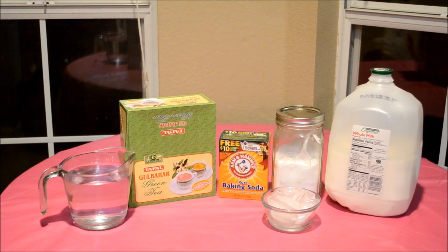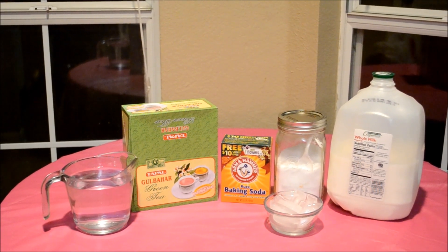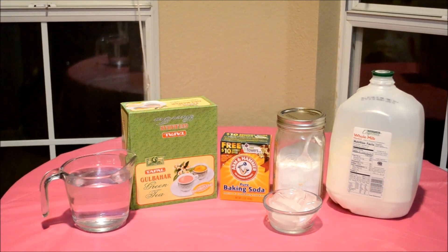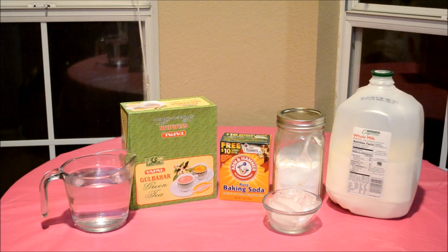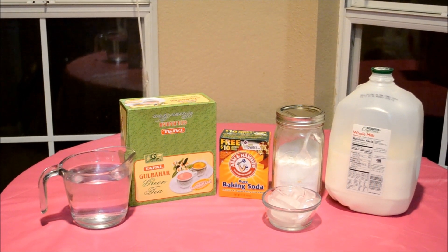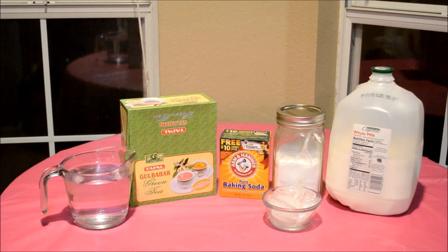You will need tap water, because I find the color comes out better using tap water instead of filtered water. And you will need Kashmiri green tea. You can also use a normal green tea if you want the taste, but you probably won't obtain the right color. These tea leaves are low acidic, basically meaning it will be easier to get your chai pink instead of brown.